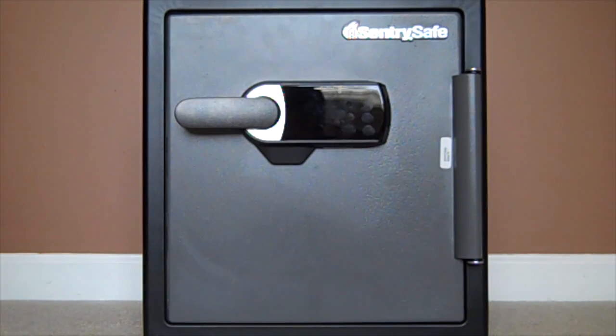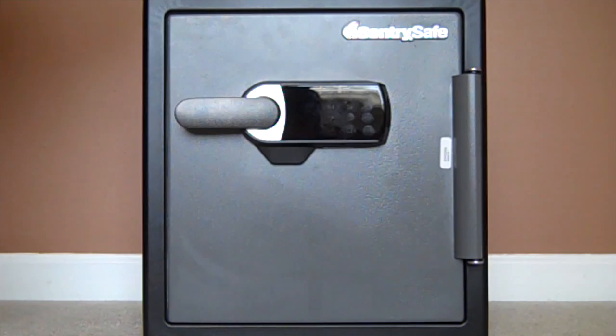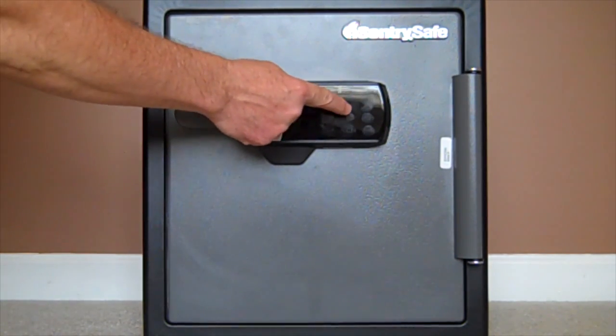So hit it, Hubby. Hubby's going to program the dummy safe that we used. You touch the keypad to start, and then he's putting in 1, 2, 3, 4, 5.